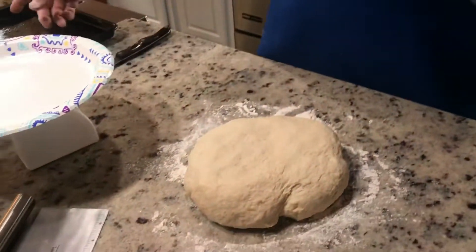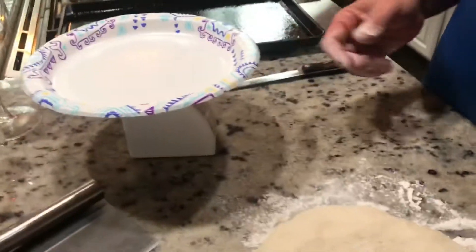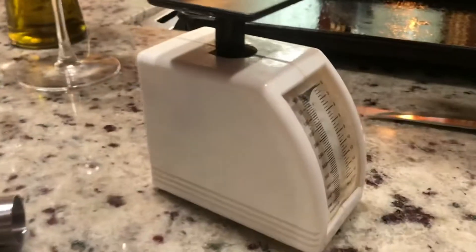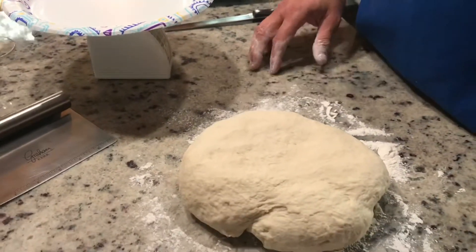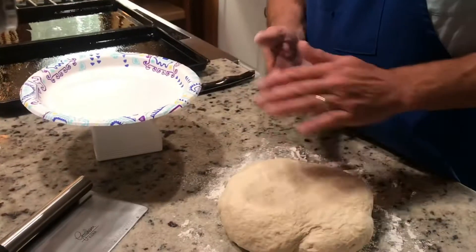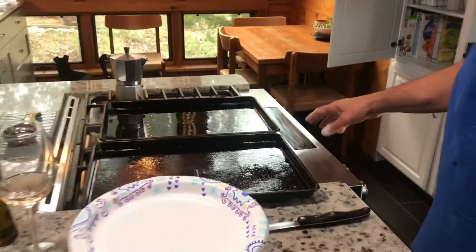I have my pizza trays here already oiled up. I usually don't measure, but I'll use a small scale. I'm going to cut about two to four ounce dough balls — they make a good-size personal pizza, nice and thin. We're going to roll them up and put them on the proofer.